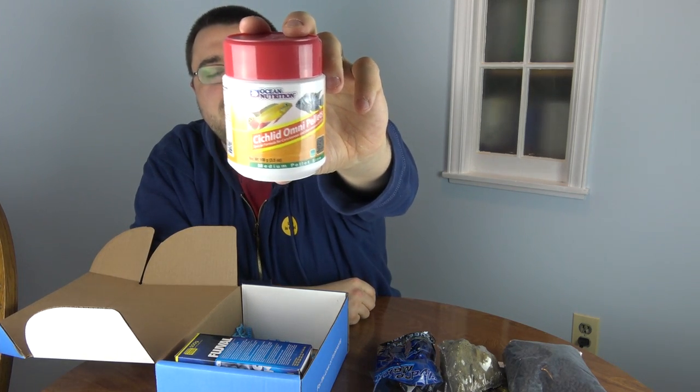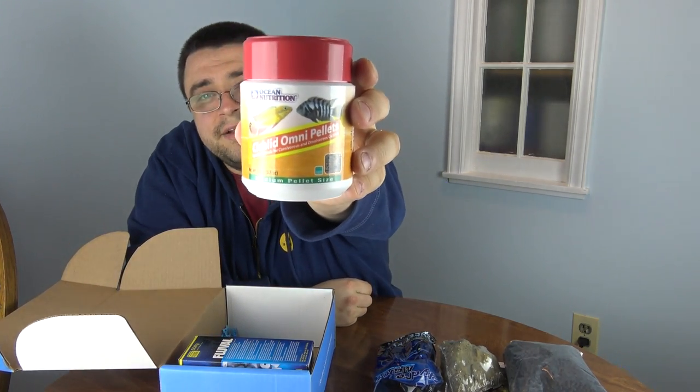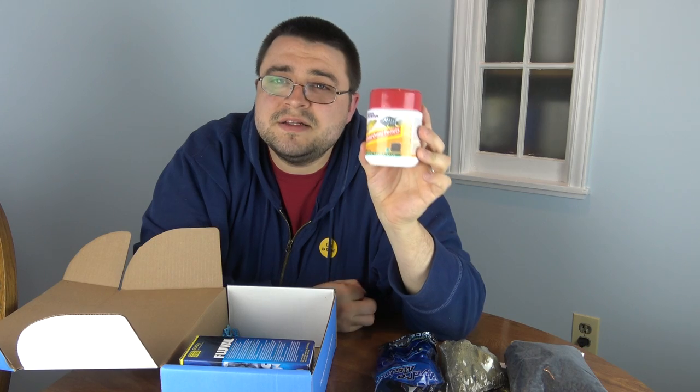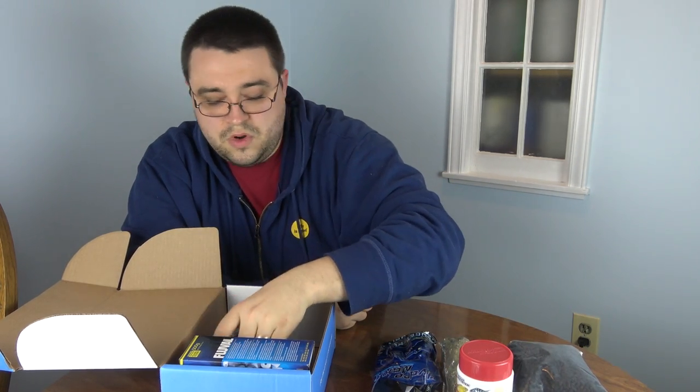Next up is a big container of Cichlid Omni Pellets from Ocean Nutrition. Ocean Nutrition is probably best known for its saltwater foods, but they also have freshwater and cichlid foods. This cichlid omni pellet is a great small-to-medium sized pellet to feed to your cichlids. Thank you to Ocean Nutrition for that.